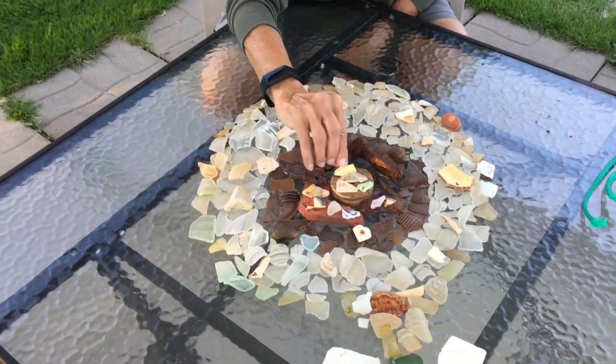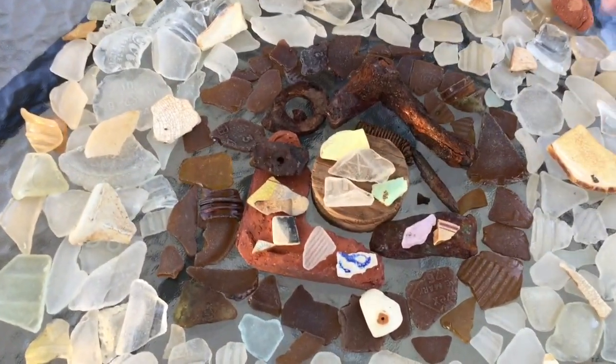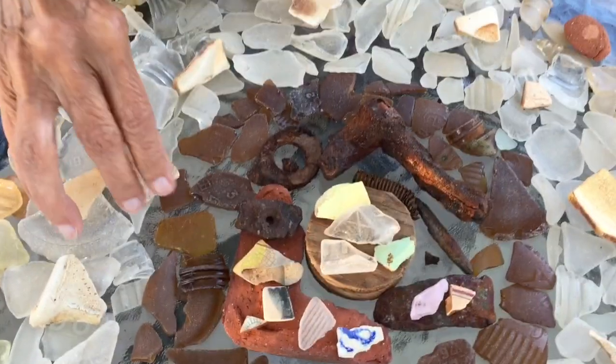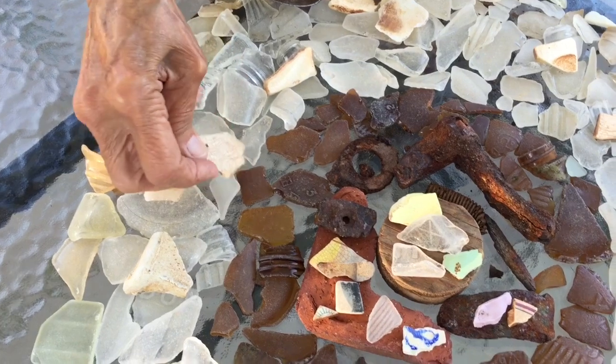There's a yellow piece of dishware. There's all kinds of dishware scattered around the table. So this had a design in it, this piece here.